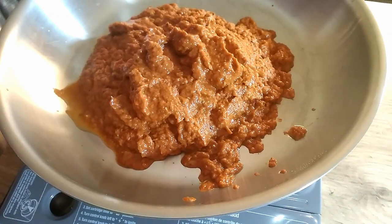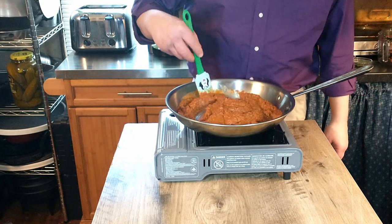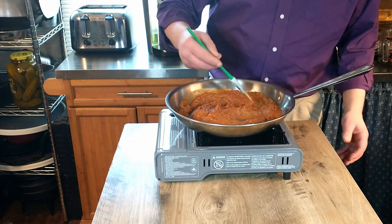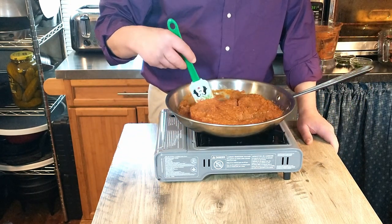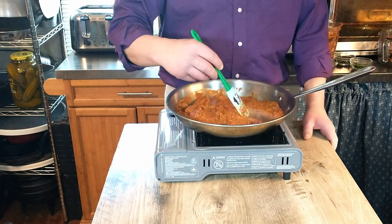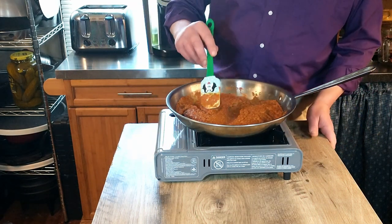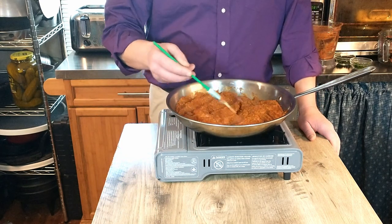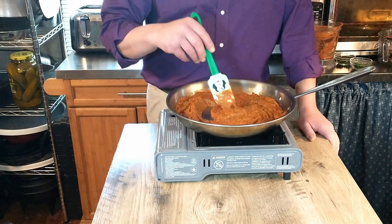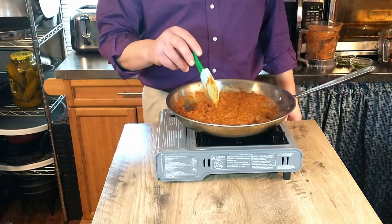So we're just going to gently simmer that until the pasta is done cooking. The recipe does say to add a little bit of extra water if it's getting too thick. I don't see any chunks in there — it looks like it blended together very smoothly, a nice smooth sauce. Once we add the pasta, you can always reserve a little pasta water and add that towards the end if it's too thick. It seems like it's just slightly on the thick side, so we're going to add just a touch of water — not a lot, not really measuring, just a touch.